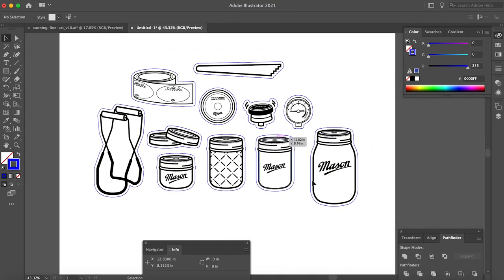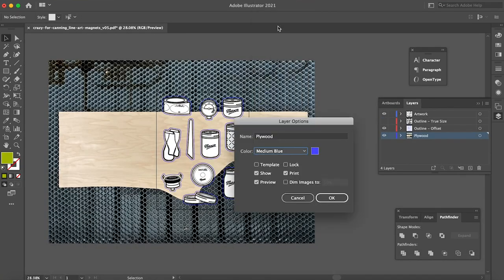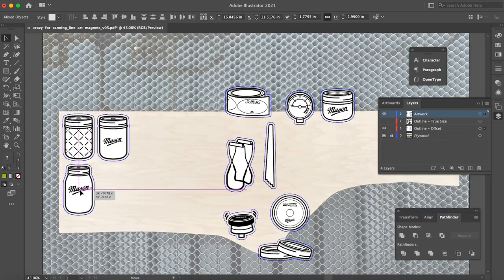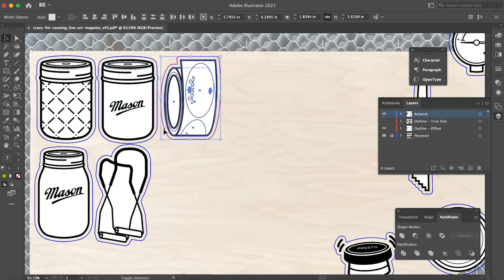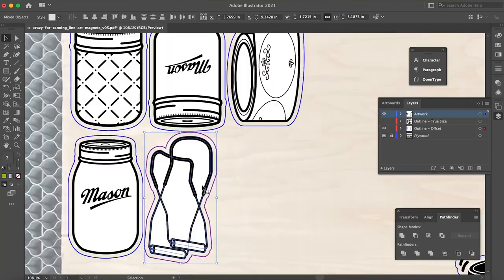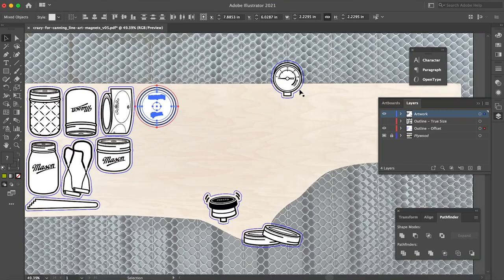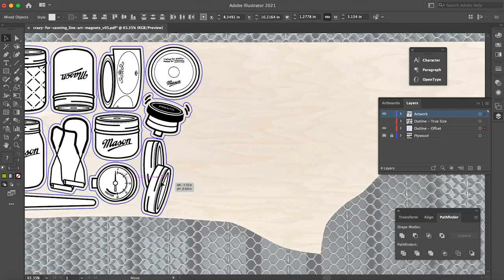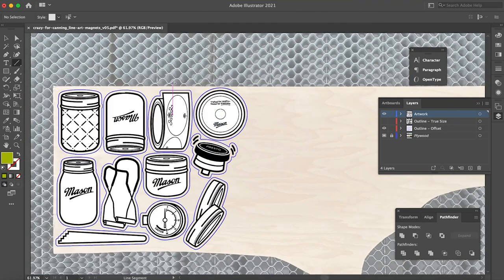Once all the artwork was processed in this way, I could change the green fills to blue lines to represent the cuts. Next up, arranging the artwork for the laser. I don't yet have a camera for my Thunder Laser Nova 3580, but I did have a peculiar shaped offcut of plywood that I wanted to optimize for, so I took a picture of it laying flat on my laser's honeycomb bed and brought that photo into Illustrator, scaled to real size, and used it to place my artwork on top of. I also created a cut line to separate my magnets from the rest of the piece of plywood for later use.